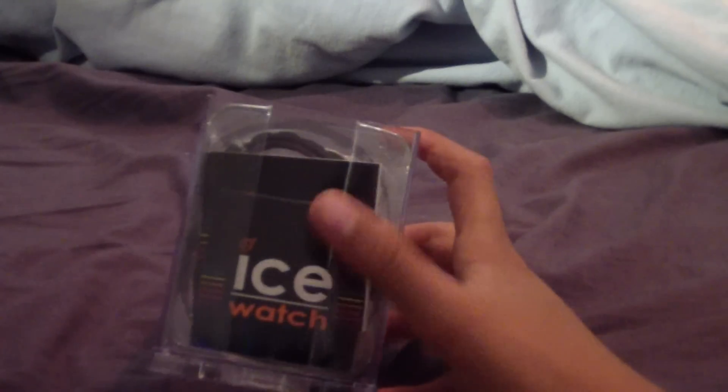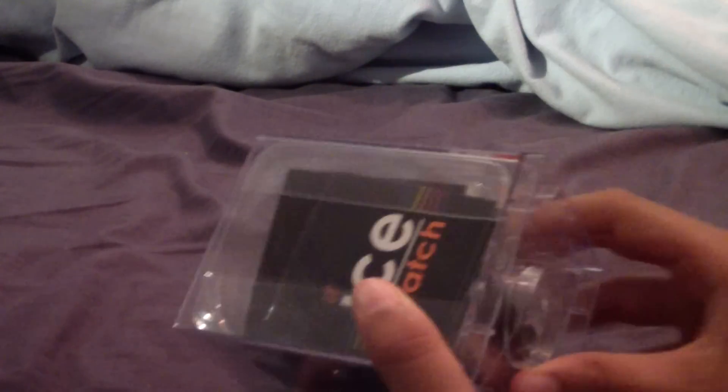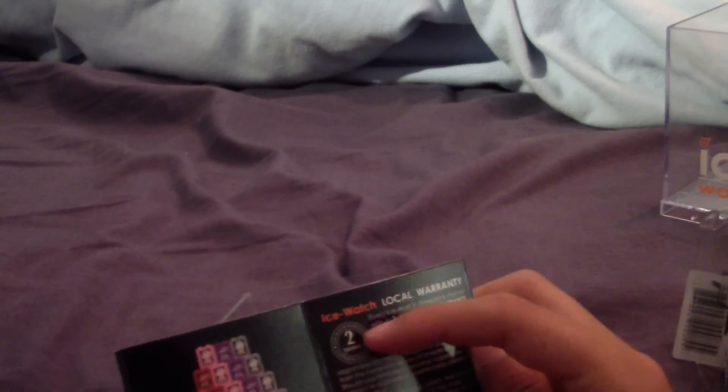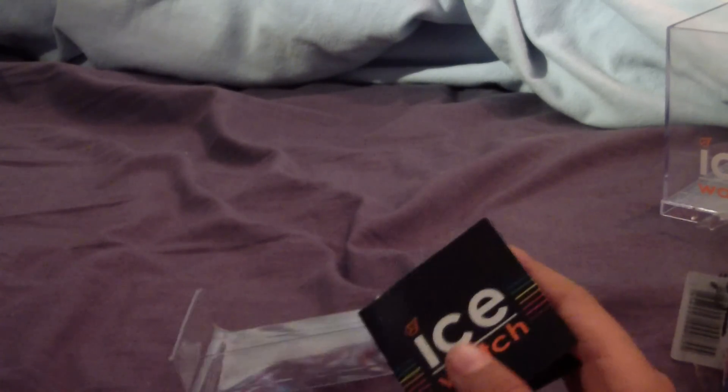Just an instruction manual there, and I'll take this out for you guys. I'll put that to the side. Really nice plastic tin there — Ice Watch. I'll take the plastic off. Not much in here, just a manual on how to set it up, same with this one, but it's just Ice Watch. There's a 2-year warranty, which I can set up on the internet.